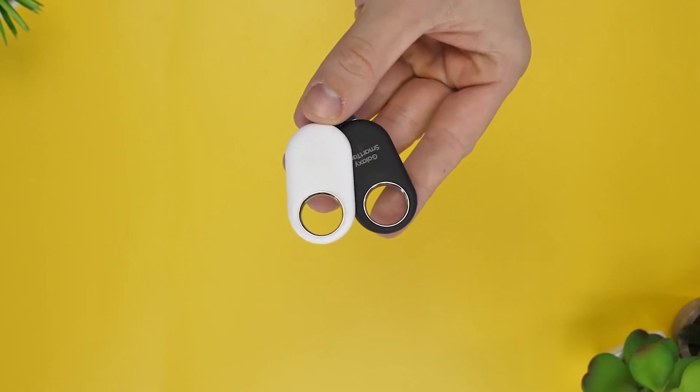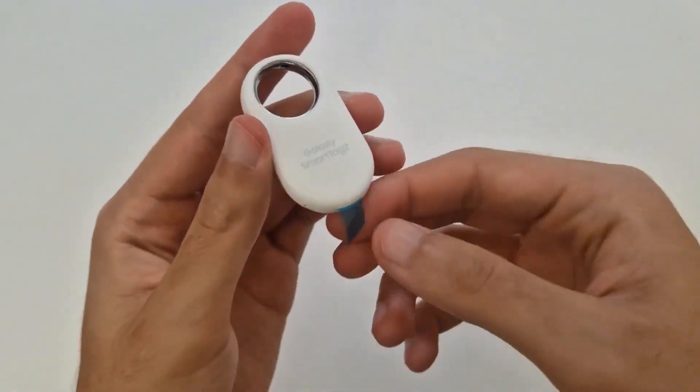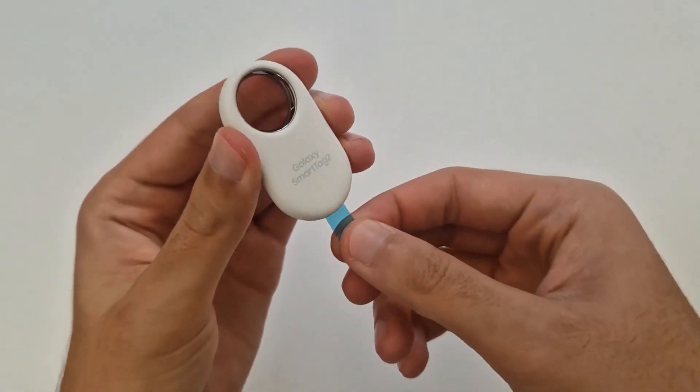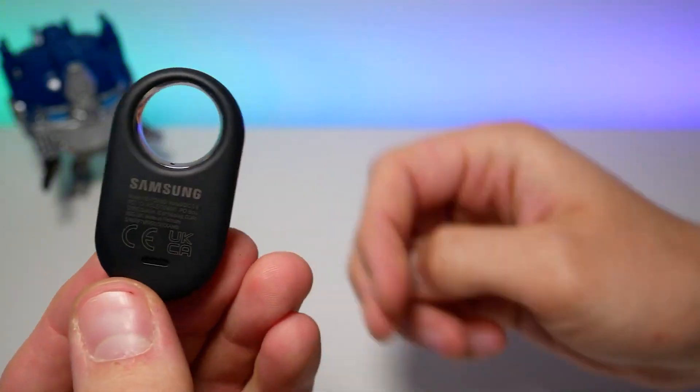The chip features an ARM Cortex M33F processor, 128KB RAM, 64KB ROM, 512KB non-volatile memory, ARM TrustZone security, and integrated power management. It is designed to consume extremely low power.